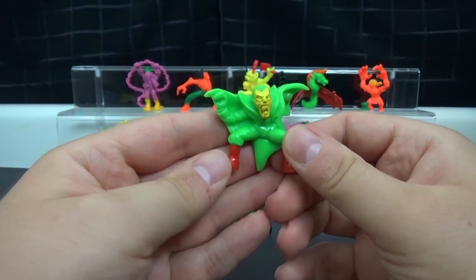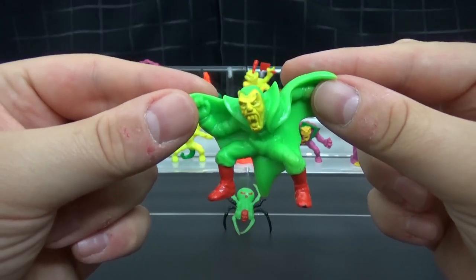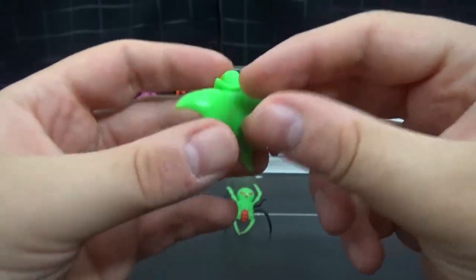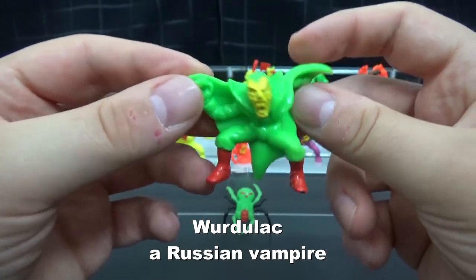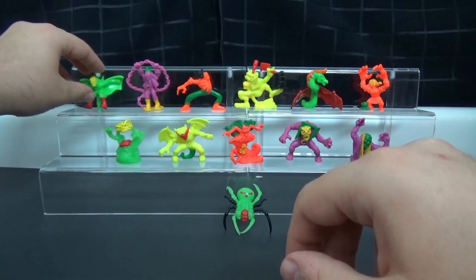These ones are still really good, at least on display. I like this one — it looks like a super villain, like a silver age, bronze age super villain from a comic or something. They don't have as much charm as the original ones did, but I do like the extra effort they went into to design these.